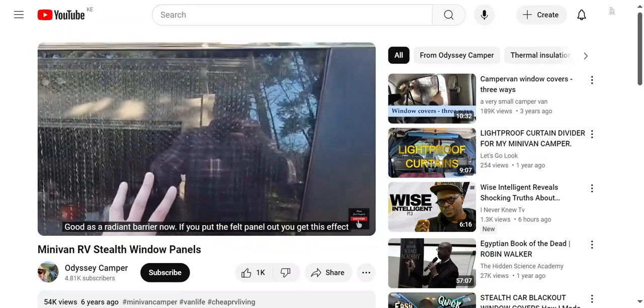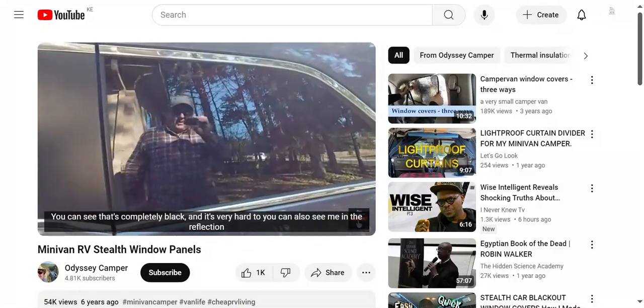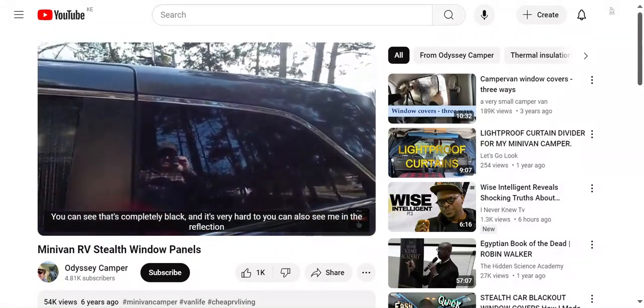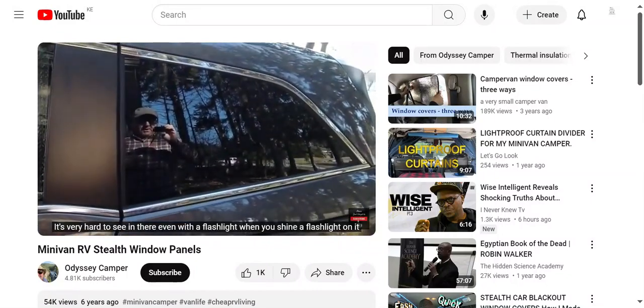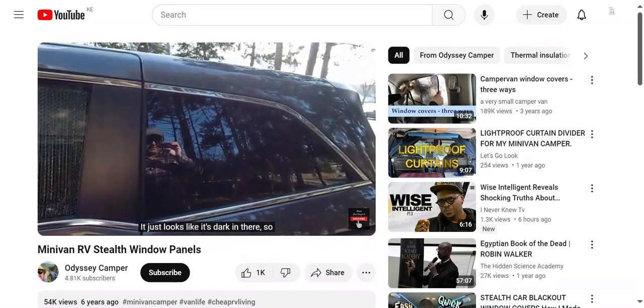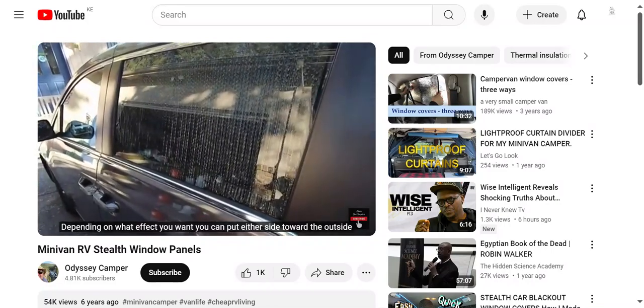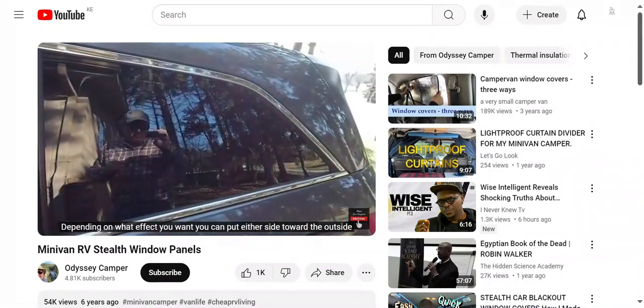Now, if you put the felt panel out, you get this effect - you can see that it's completely black and it's very hard to see in there, even with a flashlight. When you shine a flashlight on it, it just looks like it's dark in there. So depending on what effect you want, you can put either side toward the outside.